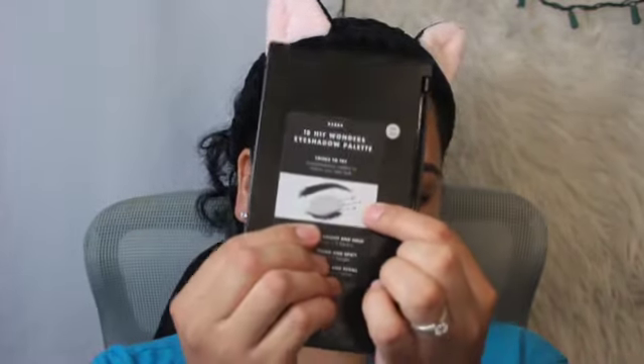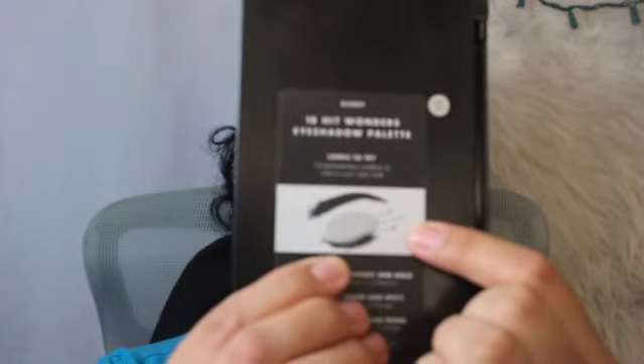I'm going to be using the 18 Hit Wonders palette and I'll use the first colors for the Electric Shock bright and bold look: number one is Solar, number two is Summer, and number three is Electric. I'm going to apply them where the palette indicates. We're going to start off with Solar, and it says to apply Solar all over the eyelid, so I'm going to go ahead and do that.